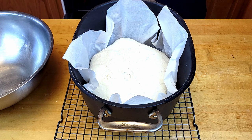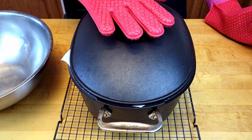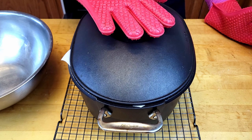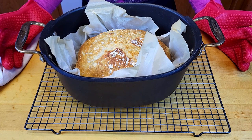Be very careful when you handle it and close the lid. Put it back in the oven at 450 degrees Fahrenheit and bake with the lid on for 30 minutes, then lid off for 10 to 15 minutes.